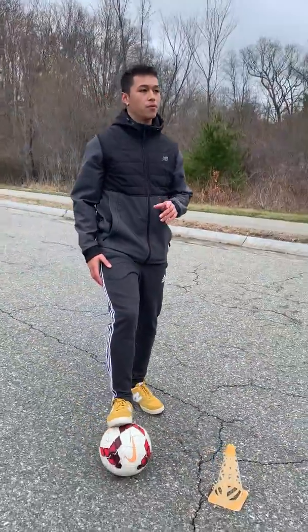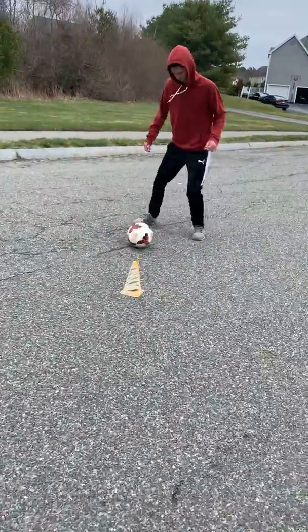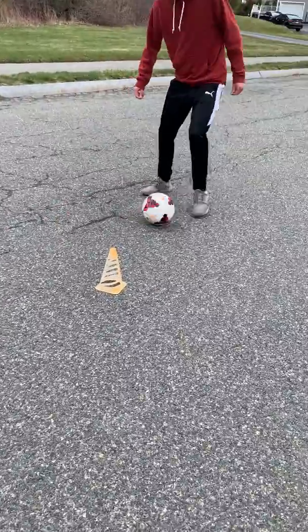Now here's an example again with a partner, but this time we're going to switch sides to our left foot. We're going to use our left foot — take a touch with the outside of the left foot, pass, outside of the left foot, pass, outside of the left foot.